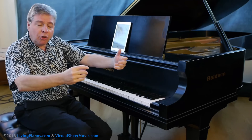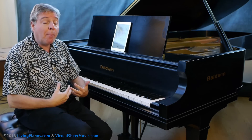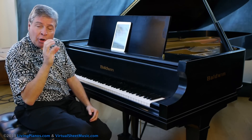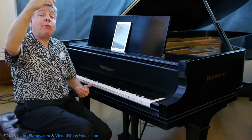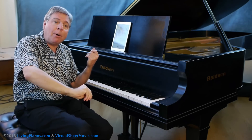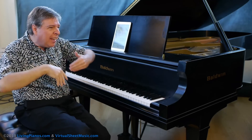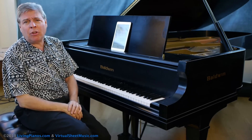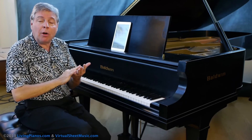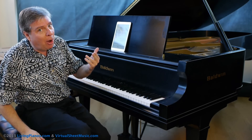Wind players and singers understand the importance of not only taking deep breaths, but also supporting the air with the diaphragm, so you get the air under pressure that creates a fluid line. String players use the bow to create a smooth line. What is the analog on the piano to the natural sound of a wind instrument, a singer, or a bowed instrument? It's the weight of the arm — the one thing that can be continuous, like the breath or the bow.